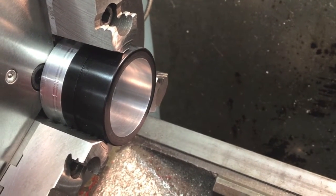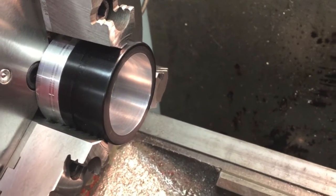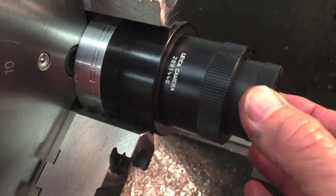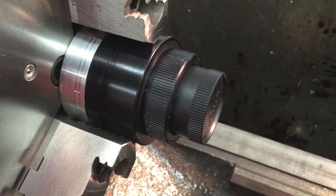After the final bore has been obtained in the inner ring, the test fit is done with the customer's eyepiece. As you can see, it is a very, very close fit. There's absolutely no movement. That's what makes a DigiAdapter so accurate.